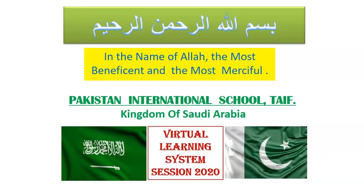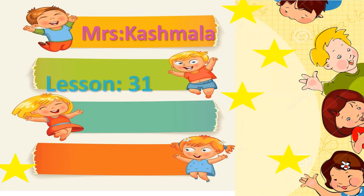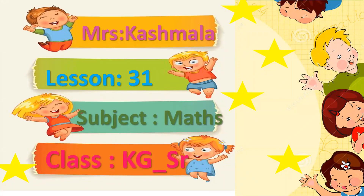Bismillahirrahmanirrahim — in the name of Allah, the most beneficent and the most merciful. Assalamu alaikum, my lovely students and my angels! How are you doing and how was your day? I hope you are enjoying your lessons and taking full benefit from them. I'm your teacher, Mrs. Cash, with the 31st recorded lesson for math, and you are going to learn KEJI Seniors math.